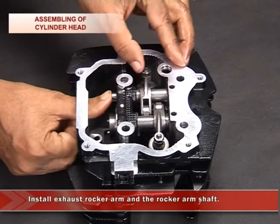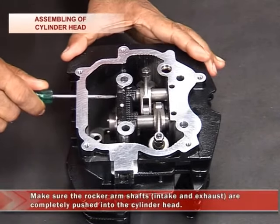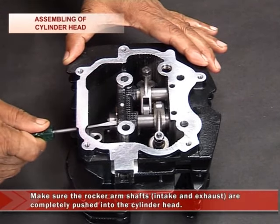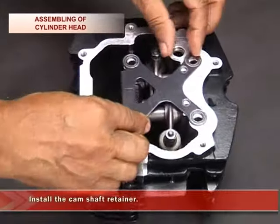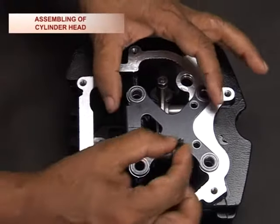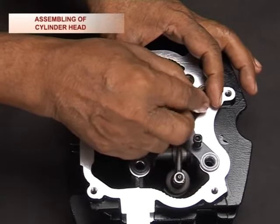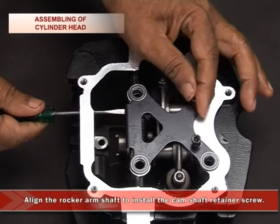Install the exhaust rocker arm and the rocker arm shaft. Make sure that the rocker arm shafts, both intake and exhaust, are completely pushed into the cylinder head. Then install the camshaft retainer and tighten the two mounting bolts on the camshaft retainer at 5.8 ft-lb torque. Align the rocker arm shaft to install the camshaft retainer.